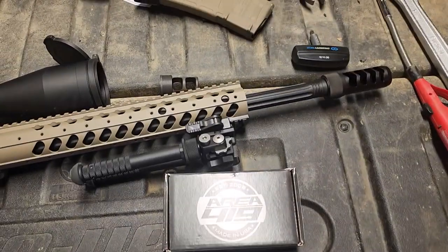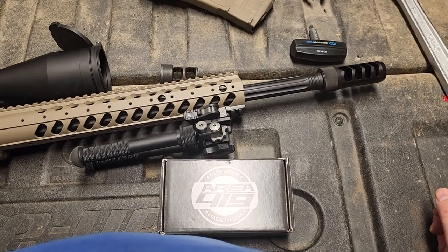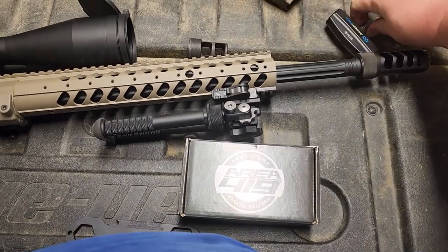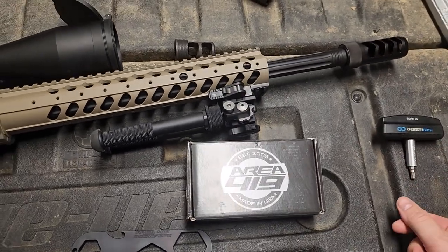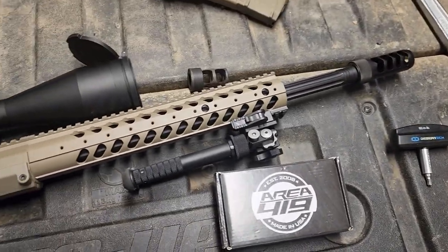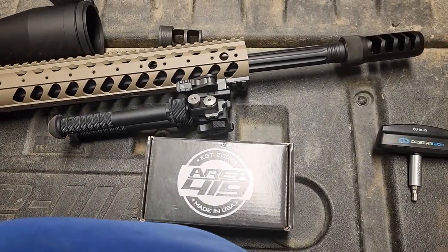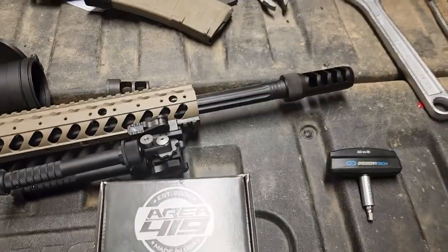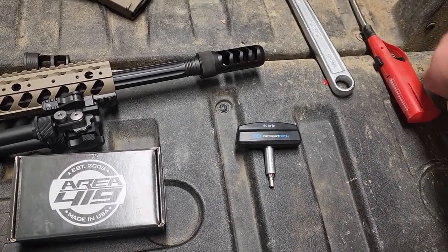Welcome back to another video — Tailgate Talk follow-up recap. Desert Tech will be the sponsor of the channel today. Desert Tech: tomorrow's weapons. Thank you guys for tuning in, thanks for the likes and the subscribes — 151 subscribers, I believe, which is awesome. Smash the like button if you want to.